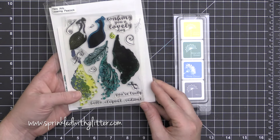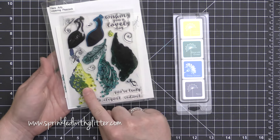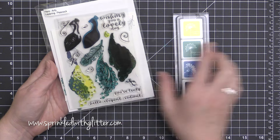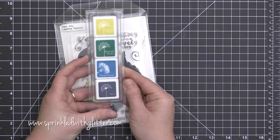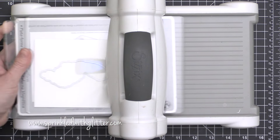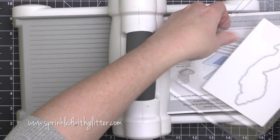Today I have a fun project featuring the Hero Arts Color Layering Peacock Stamp Set. These color layering stamp sets have all of these images that you stamp and layer on top of each other to create really realistic effects. Hero Arts has also put together these ink cube packages that coordinate with these stamp sets so that you have great colors. Remember, these are just recommended colors, but you could use or try whatever you have on hand.